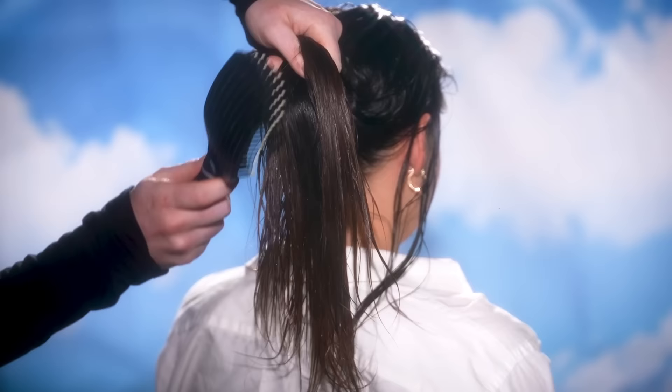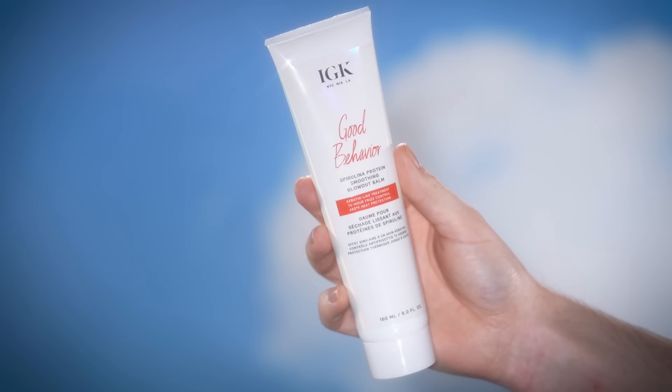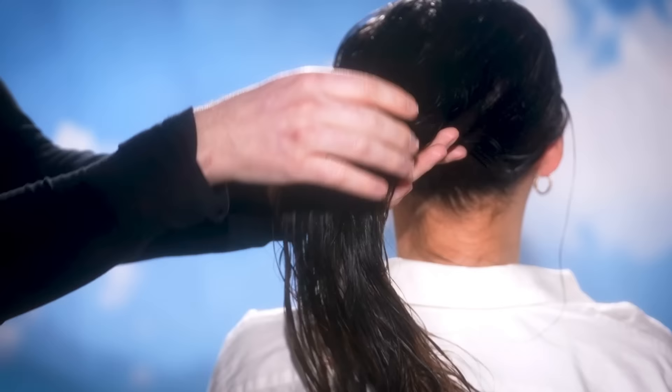As you see, I'm brushing the product through the hair, starting from the ends and working my way up towards the roots. Once the hair is brushed through, I'm reaching for the IGK Good Behavior Spirulina Protein Smoothing Blowout Balm and applying a quarter-size amount into the palm of my hands before working it into the hair. I start applying this more so towards the middle and ends of the hair before using what's left in my hands to bring it up to the roots, almost massaging it in. I want to get the hair well saturated with this product.